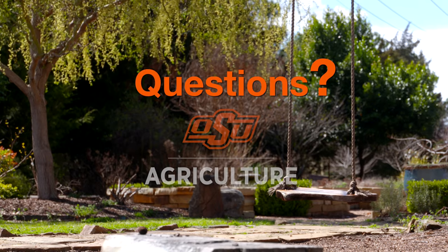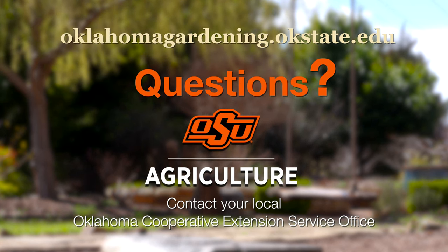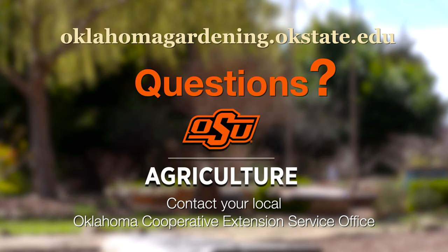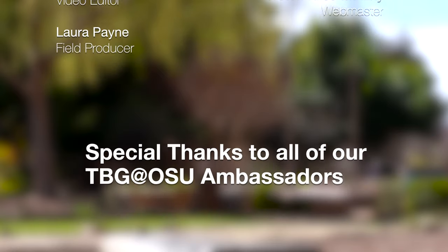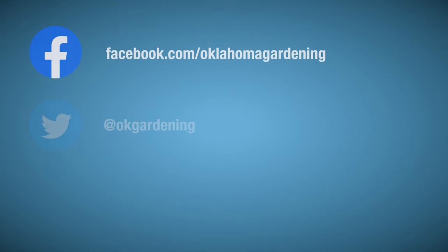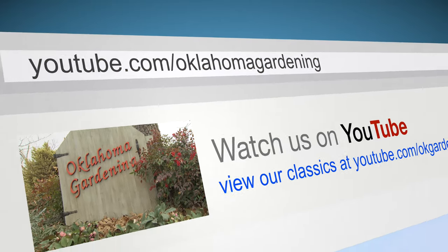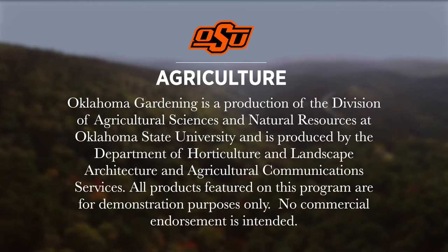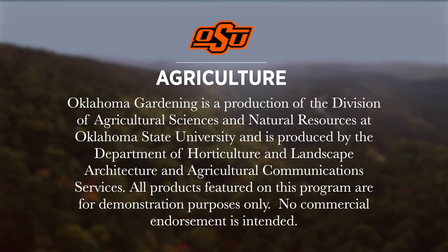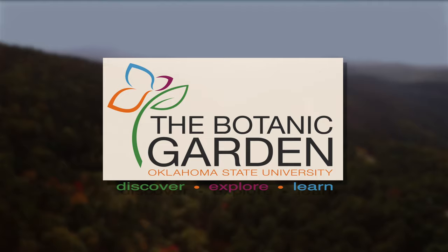To find out more information about show topics, as well as recipes, videos, articles, fact sheets, and other resources, including a directory of local extension offices, be sure and visit our website, oklahomgardening.okstate.edu. We always have great information, answers to questions, photos, and gardening discussions on your favorite social media as well — join in on Facebook, Twitter, and Instagram. You can find this entire show and other recent shows, as well as individual segments, on our Oklahoma Gardening YouTube channel. Oklahoma Gardening is produced by the Oklahoma Cooperative Extension Service as part of the Division of Agricultural Sciences and Natural Resources at Oklahoma State University.